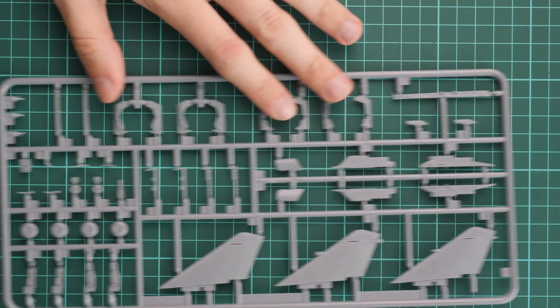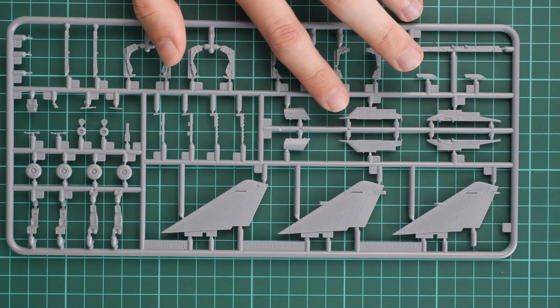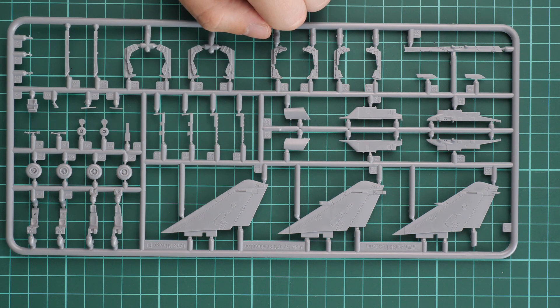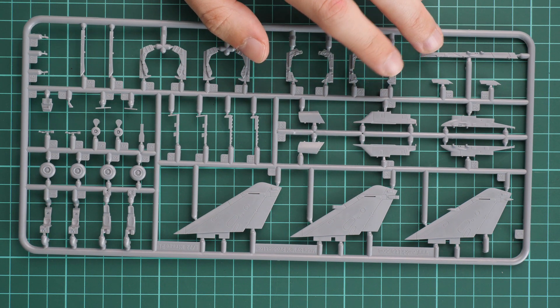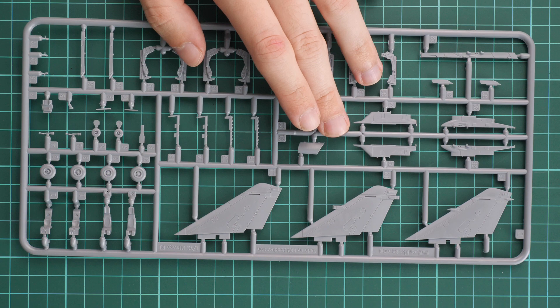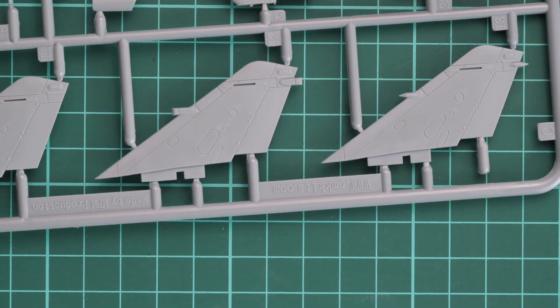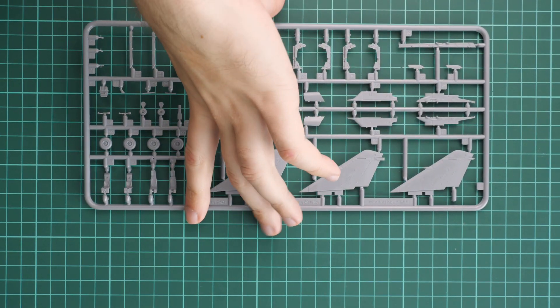The next plastic sprue is more dedicated to external parts — we have several types of tail fins, various pylons, and parts for pilot seats which need to be glued from several pieces. There are also landing gear wheels. Overall external detailing is on the same level as the fuselage halves and wing parts. The attaching points are thin enough to carefully separate all the parts and install them without damaging the plastic.